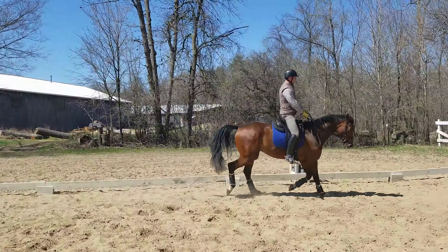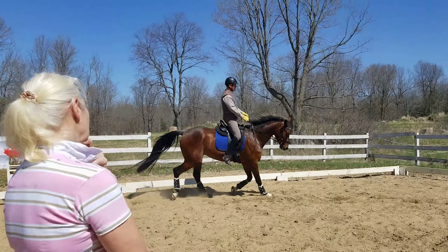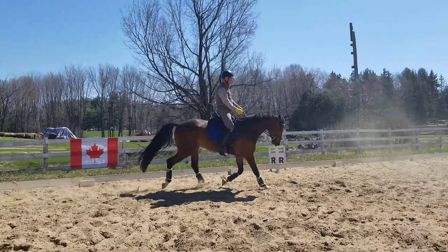Nose out. There you go. Good. Good. Little rounder. There you go.